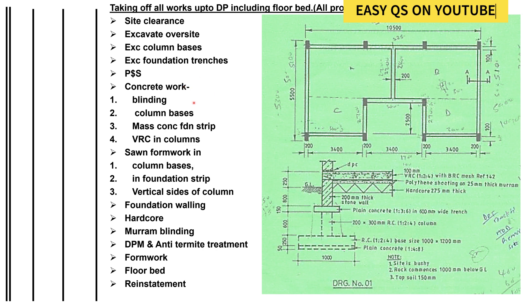We then do the concrete work. We start with blinding — you can see a layer of blinding concrete here. After blinding, we take off the column bases, then we take off the mass concrete in the foundation strip all around, then we do vibrated reinforced concrete in the column.